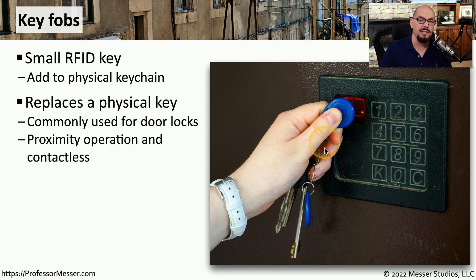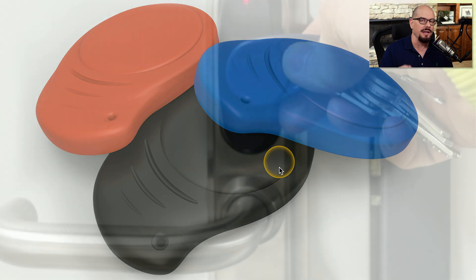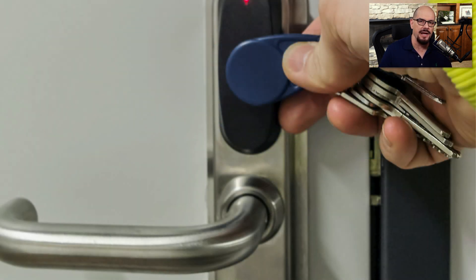If you're in an organization where you need to go through a lot of locked doors, this is a very convenient way to always have your electronic key with you. These come in many different form factors, but they're usually relatively small — at least small enough that you can easily fit on a keychain and have all of those keys in your pocket. This allows you to always have access to the key fob wherever you might be.